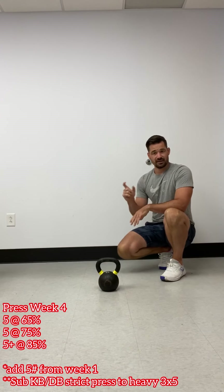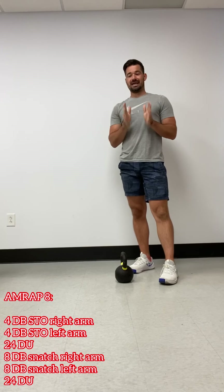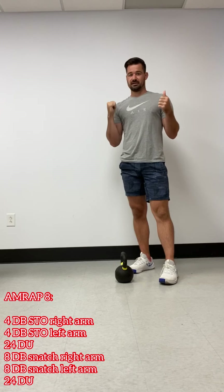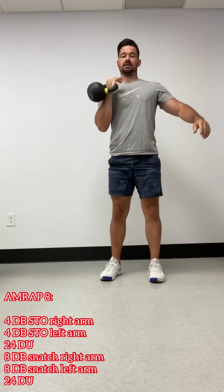For our warmup, we have two times through the following exercises. We have down dog to plank — so we're in a down dog position and just rocking back and forth from down dog and then into plank. You have five of those. Hang out in that down dog a little bit. We got double unders today, so I want to take care of those legs.